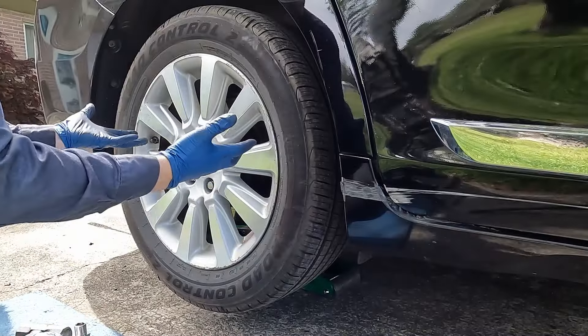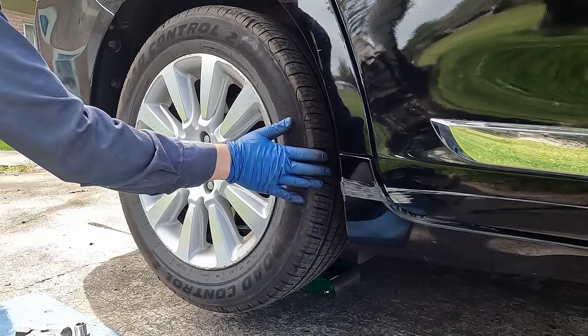Behind me is a 2012 Toyota Sienna. We're going to be replacing the rear wheel bearing and hub assembly. First thing you want to do is jack the vehicle up, put it on jack stands, and pull the tire off.